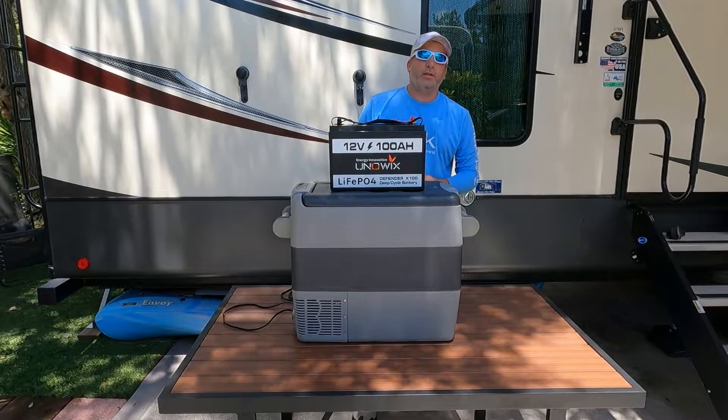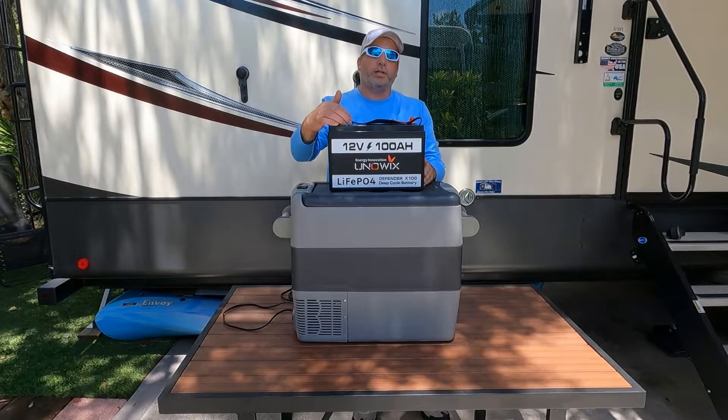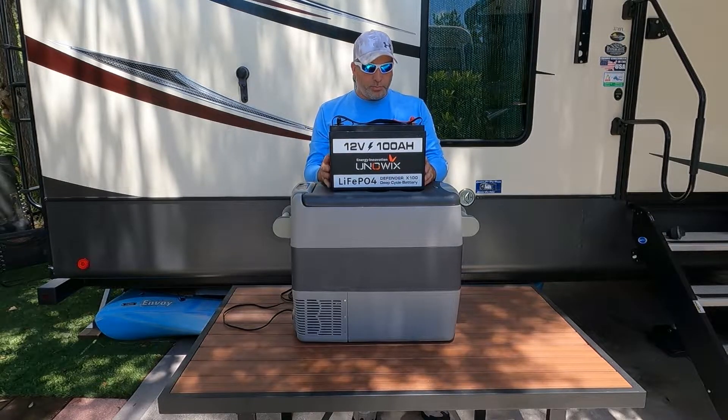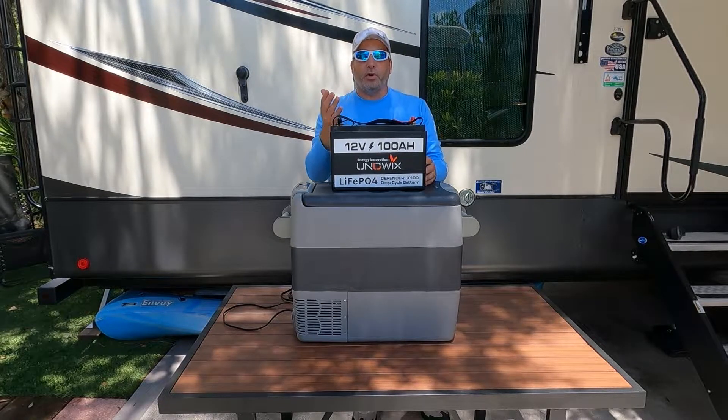Hey everybody, welcome back to the channel. As you might have seen in our previous video, we introduced you all to the Univix X100 Defender battery. It's a deep cycle lithium iron phosphate battery. This thing is pretty awesome. We had a chance to play with it a little bit, and we did the capacity test before — it blew that out of the water.